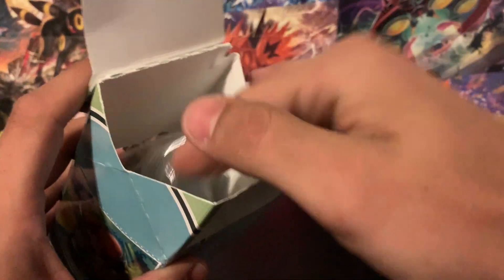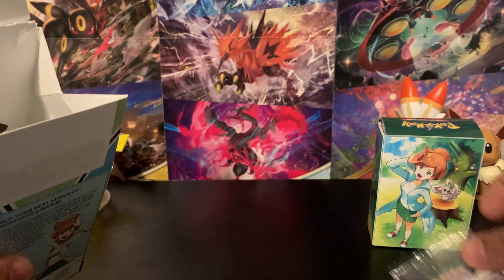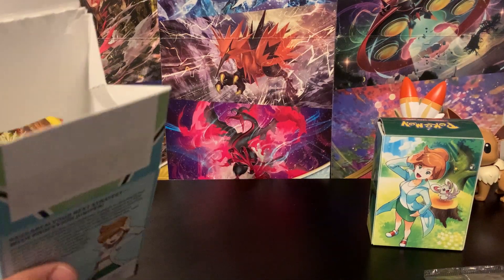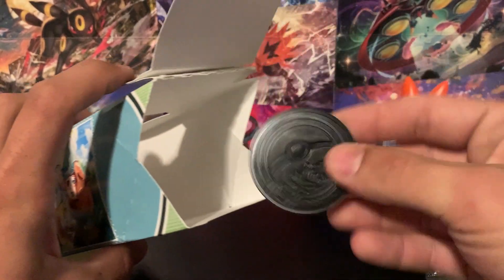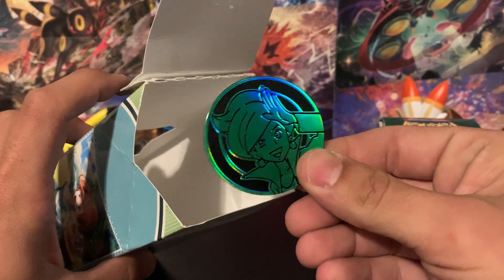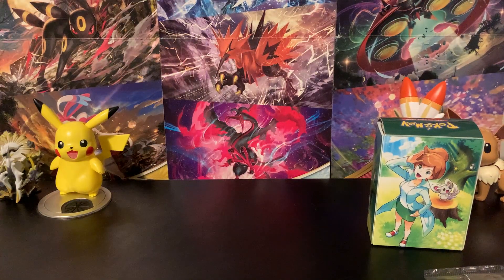Here's the deck box with Professor Juniper — really nice quality. Then we've got our damage counters and competition dice, a packet with all the fancy promo cards which I'll set aside for a moment, 65 card sleeves featuring Professor Juniper and Minccino, condition markers, and the metallic green competition coin just laying in the box — that's a cool metallic green color.